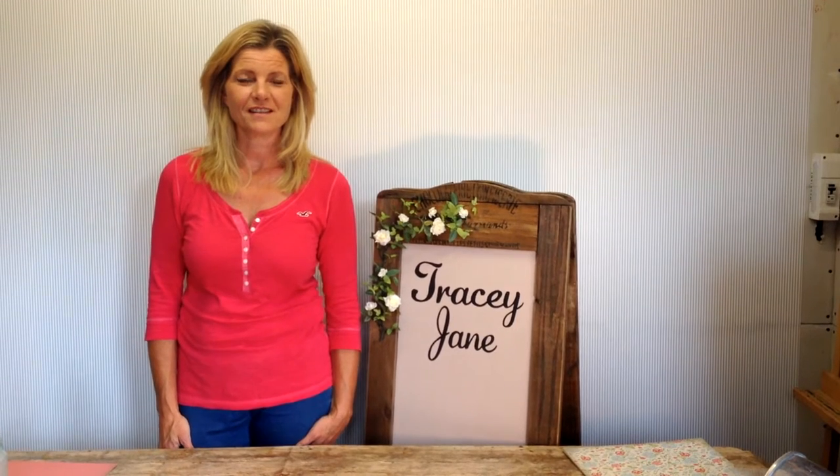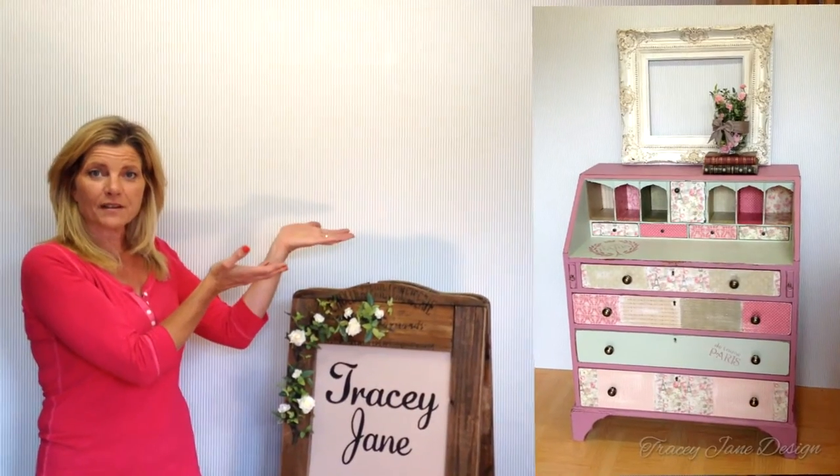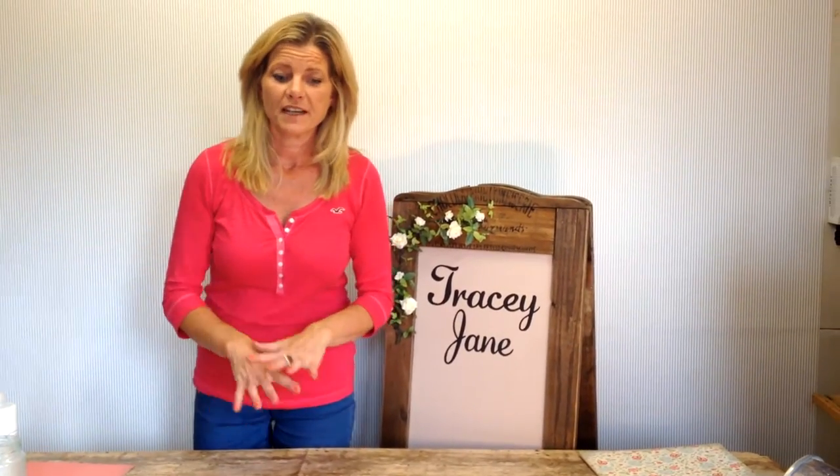Hi everyone, I'm Tracey from Tracey Jane Design and welcome to my first video tutorial. I often get asked lots of questions about how to do various things. The most recent thing I've been asked about is decoupage, probably because my most recent piece, this lovely bureau, has got lots of decoupage on it. So today I thought I would give you a little demonstration of how to use decoupage with your own projects.